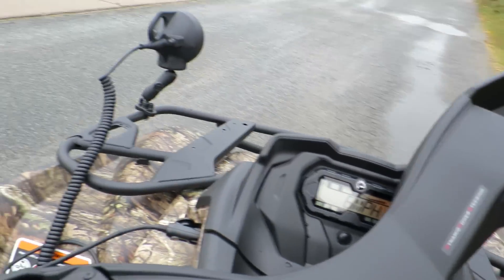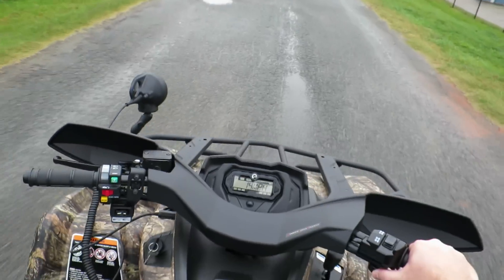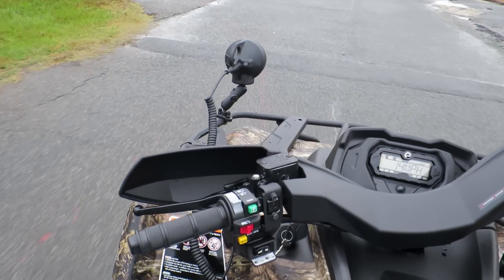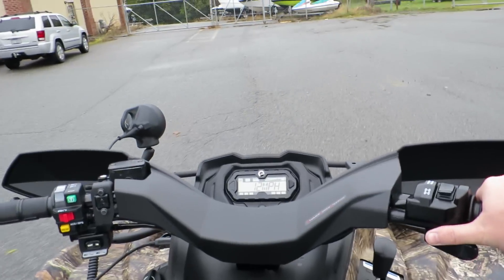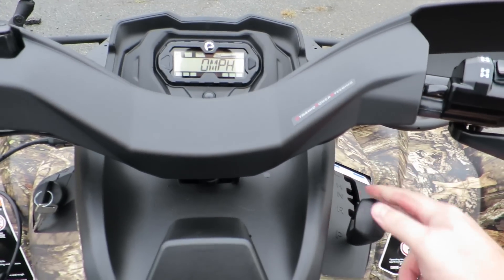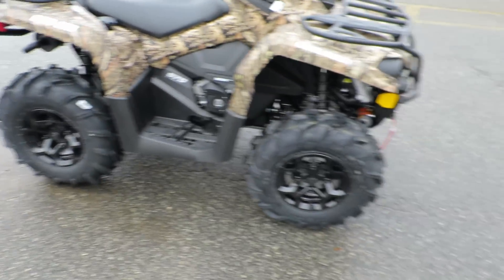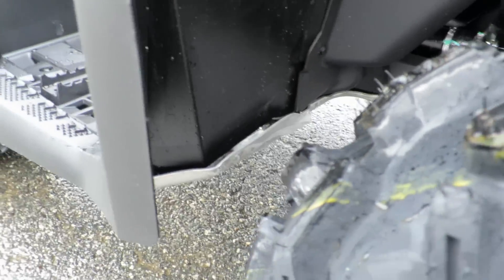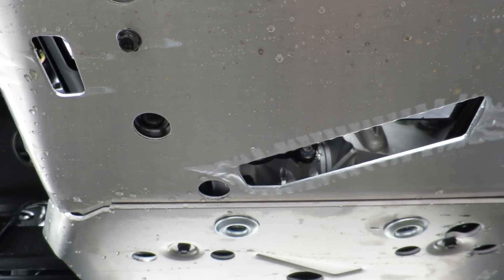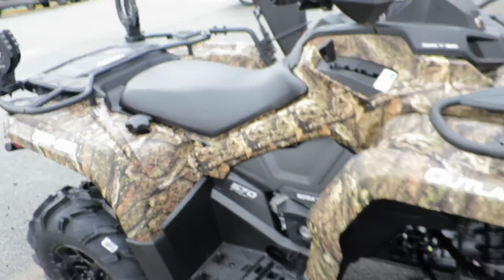Going pretty easy with a brand new machine. Gotta love this thing — very well put together, I like it. Skid plates are a must-have; you can see where they wrap over right there. You can see how much the skid plates cover for you.